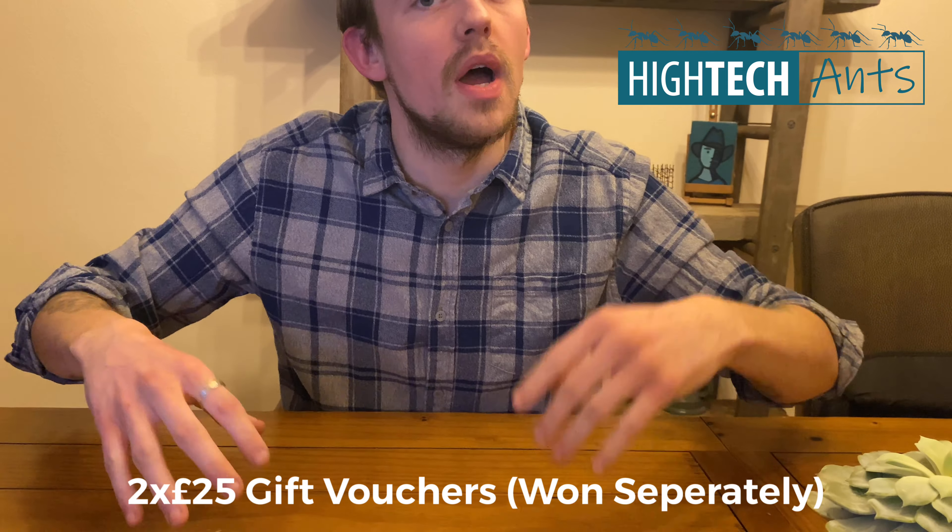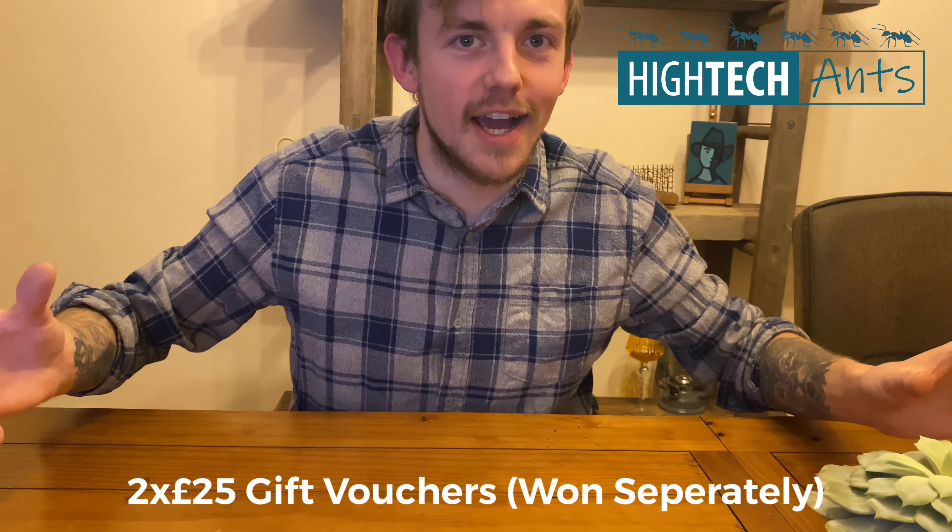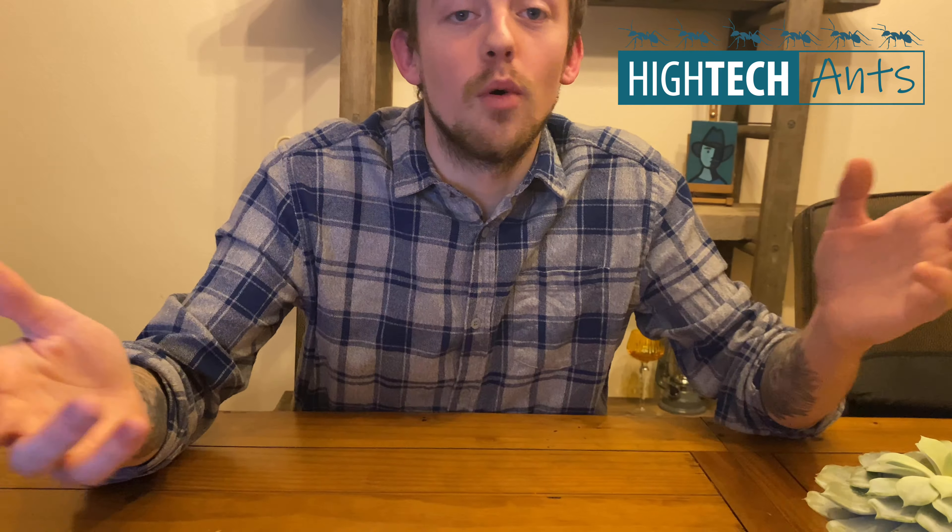You can also buy Bifarmica products on their website. With High Tech Ants I'm doing two £25 gift vouchers. The reason I'm doing two is because not everyone is from the UK or EU, and with them being worldwide I can get more out to you guys. I wanted to keep it fair for people who aren't in the UK or EU. For example, with one of those £25 gift vouchers you can actually get the foundation nest version two with a moisture and humidity reader, and you'd only have to contribute about £1. So that's two £25 gift vouchers for prize three.